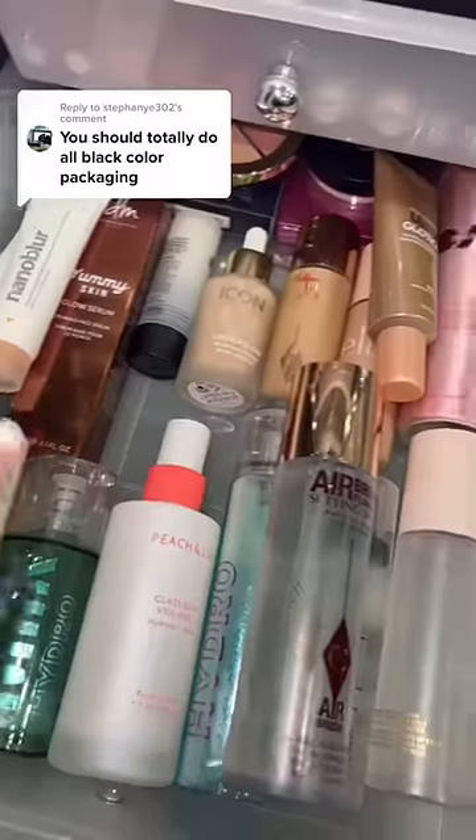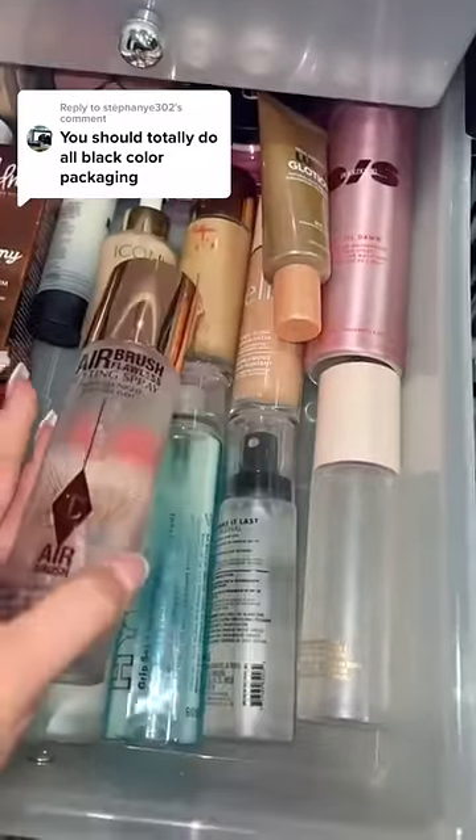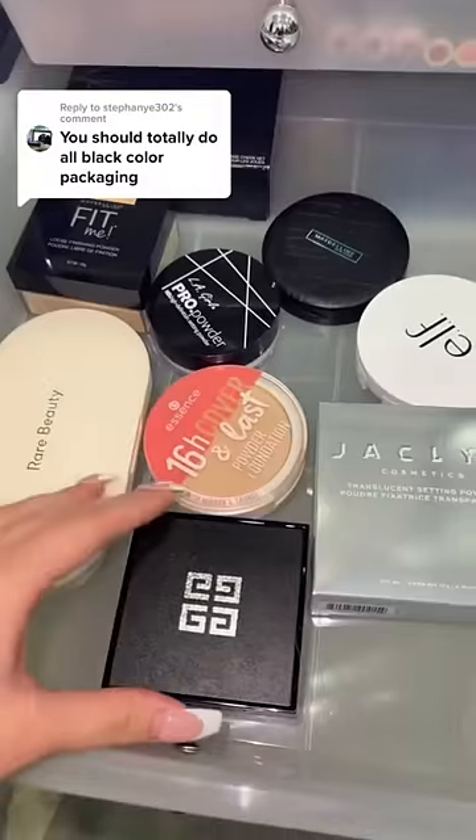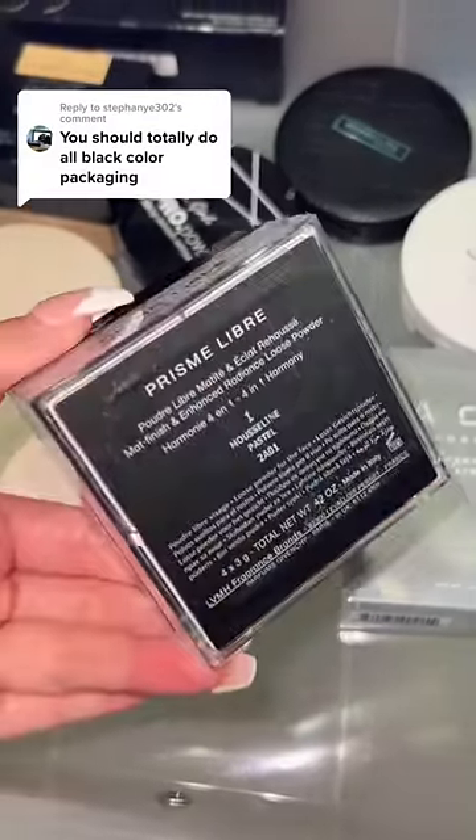I forgot to get a setting spray. I actually don't have one with black packaging — I don't think this counts. Skipping to powder. I actually have a lot of options, but I really want to try this purple powder out from Givenchy.